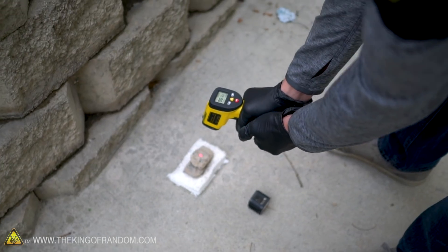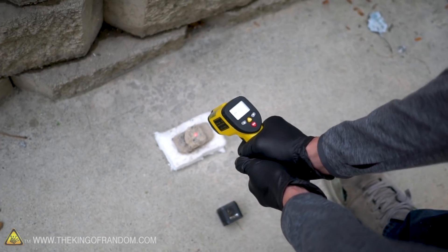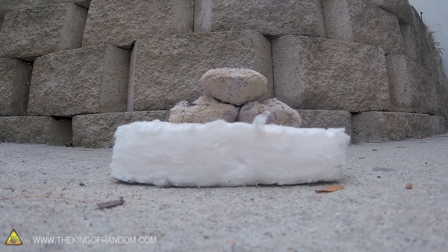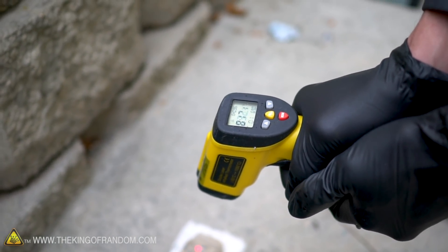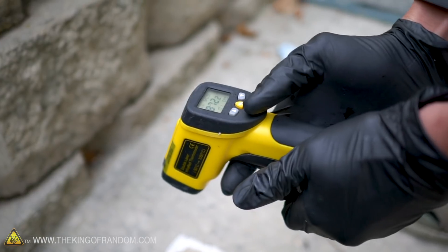Our thermometer is currently showing our outside charcoal at approximately 850 degrees Fahrenheit. That's warm. This shop vac puts out a lot of air — we're going to be blowing that on the charcoal and it's going to start glowing orange almost immediately.